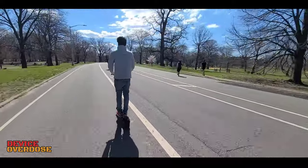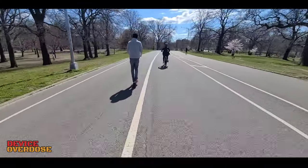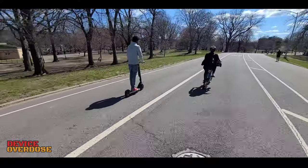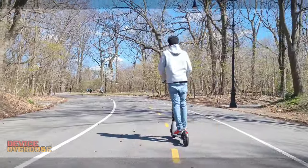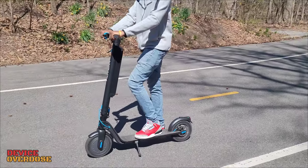Also, my stunt rider only weighs about 150 pounds. So could this be a 3 mile per hour exaggeration on Hover 1's part? I don't know. If you own a Hover 1 Highlander Pro, what's your maximum speed? Let me know in the comments section.